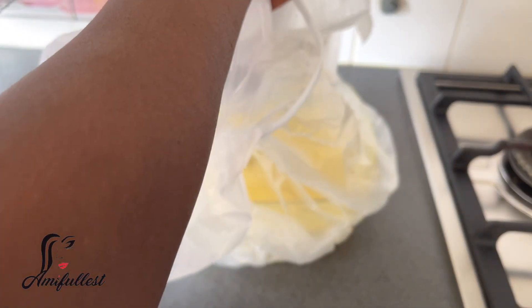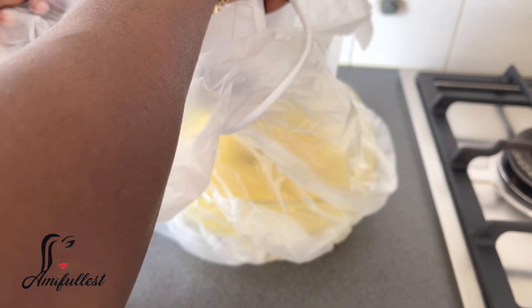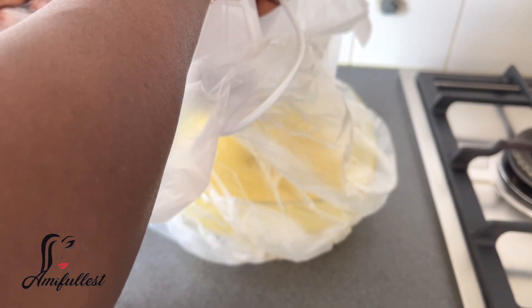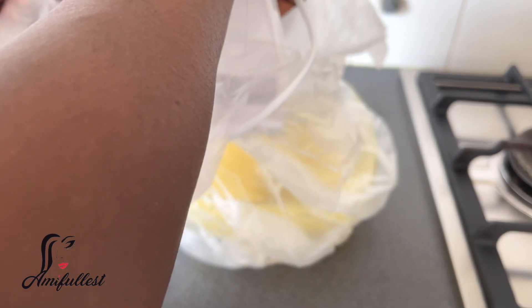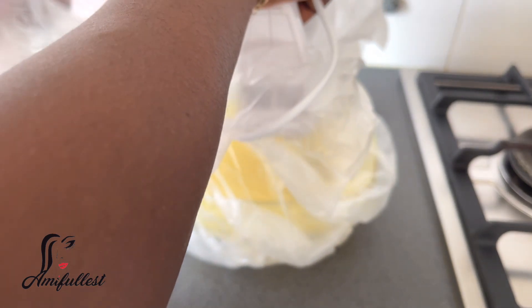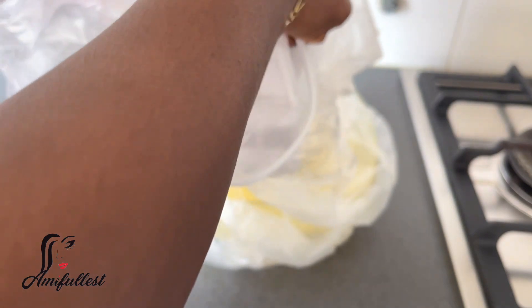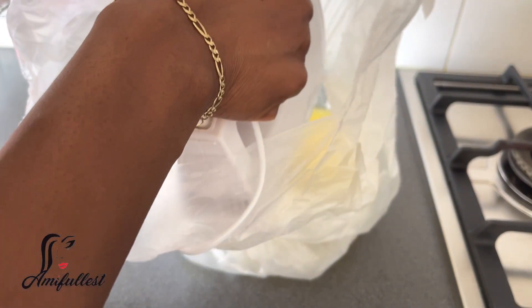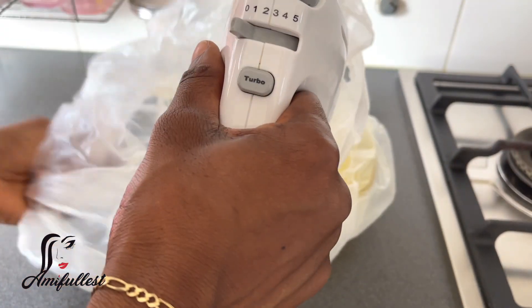Now I'm just going to mix everything. I'm tired and not in the mood for a big cleanup, which is why I use the plastic bag — that's my lazy way of doing this. I just want to mix it and get it done. Make sure you mix it properly.